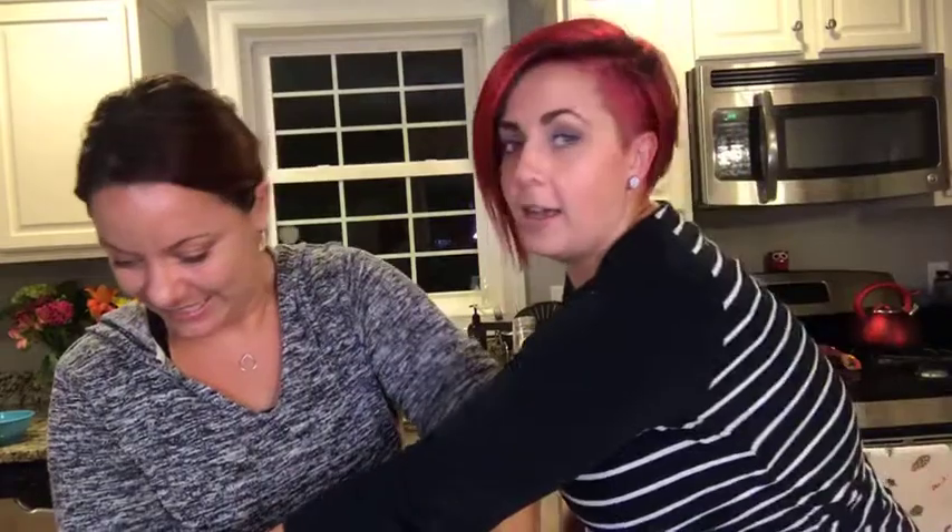Now that we've got it where we want it, we're coming back up to pack the molds. It's like play-doh — I hate when the colors mix. I'm the kind of person who doesn't let corn mix into mashed potatoes either.